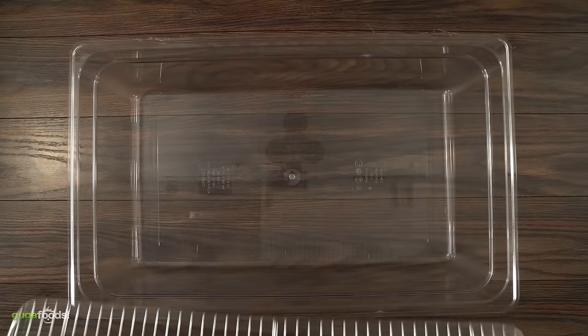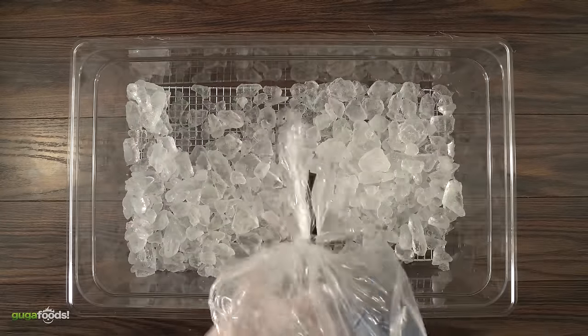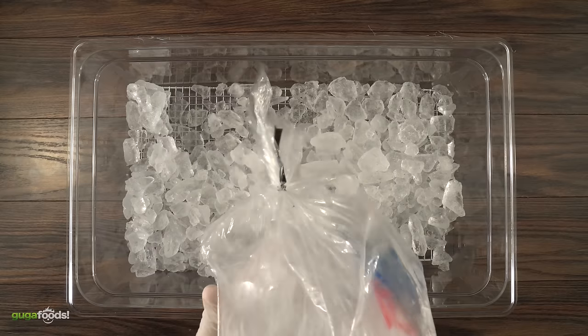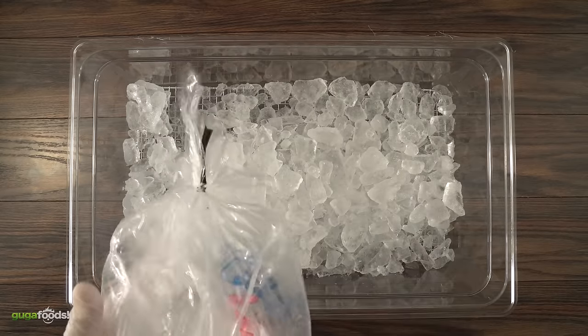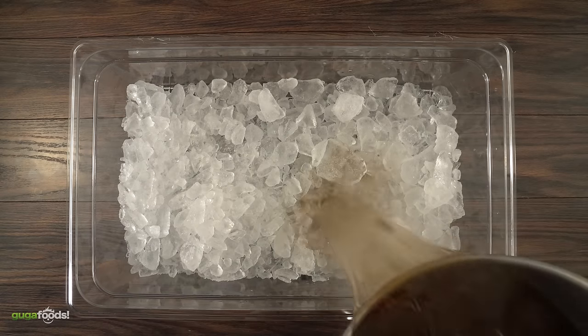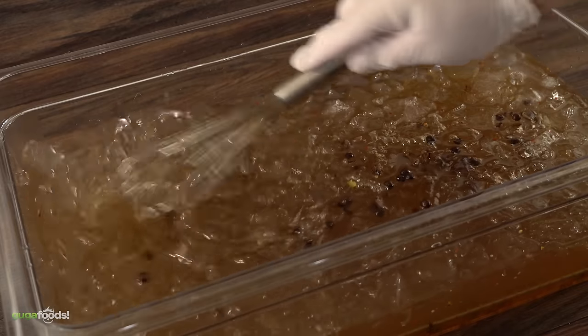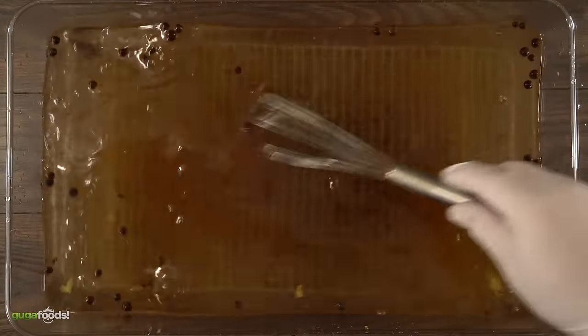In a large container, I like to put a cooling rack and throw in about a gallon of ice. There are two reasons for the ice: one is to cool down our brine, and the second is that we need an additional gallon of water. This will match out perfectly with a ratio of two gallons of water. It is important that you cool down your brine — you don't want to cook your brisket at this time, so before inserting it make sure it's 100% cool.